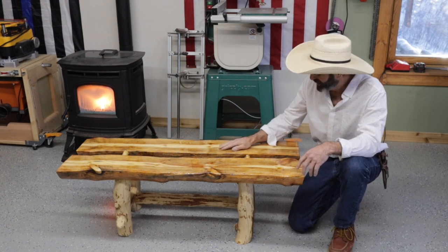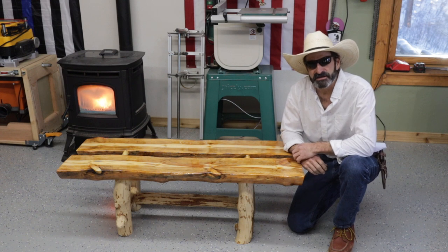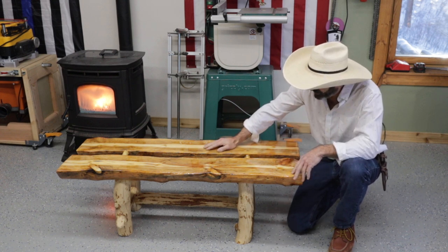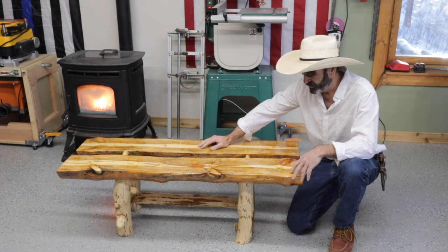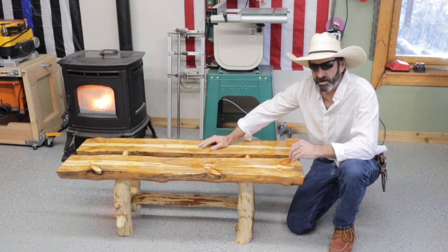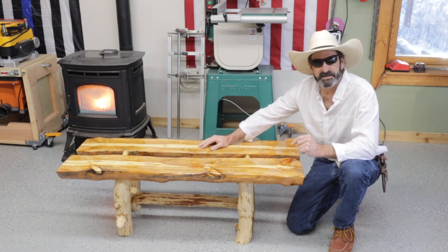Welcome to Alaba Woodworking. Today I want to show you the tools that I used to make this coffee table. This is probably one of my first log furniture pieces that I've made using some new tools. I'm going to show you all the tools that I used, what not to do, what I learned, and let's get started.